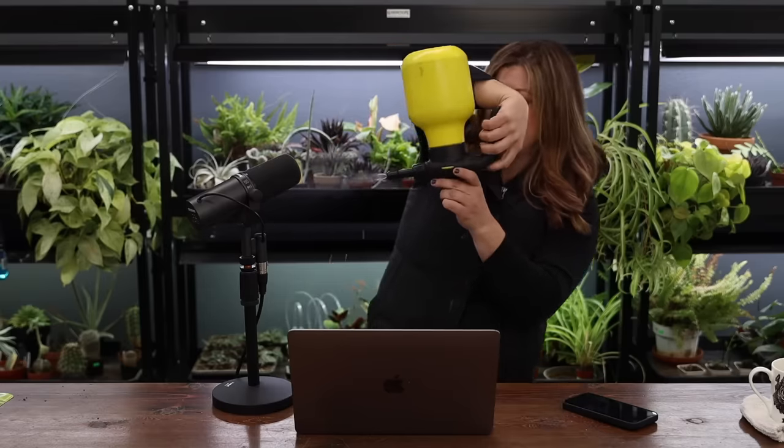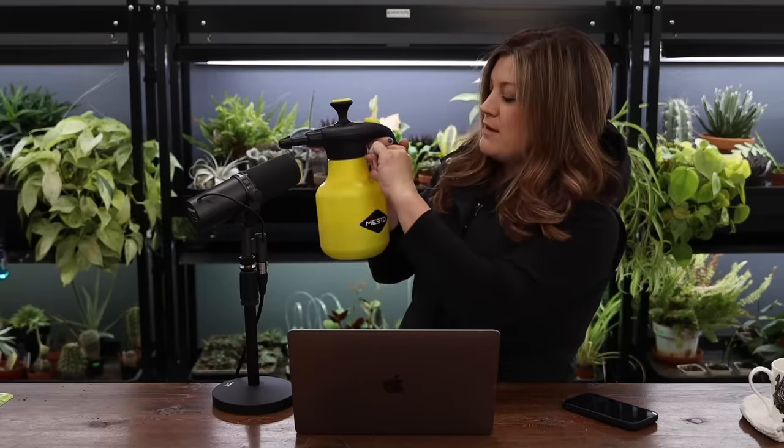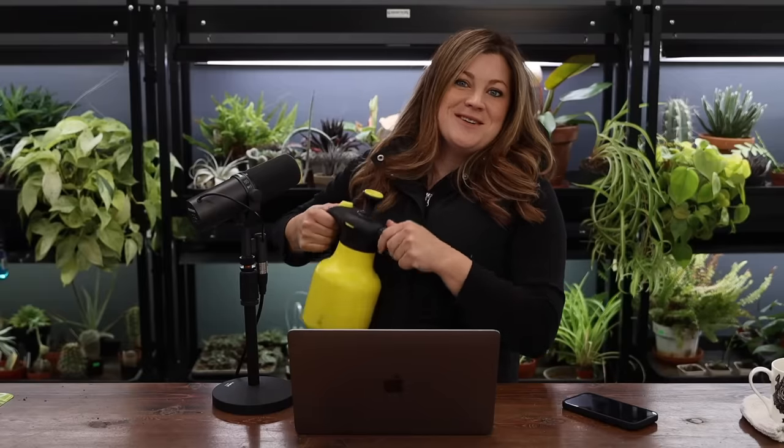The thing about these — I've seen a couple of you who have bought these — the upside-down spring. There is a max fill line. If you fill your water above that line, there's not enough space for the air pressure to build up for the water to spray out. So be mindful of that. It's in our shop now and I'm excited about that.